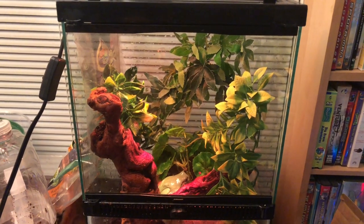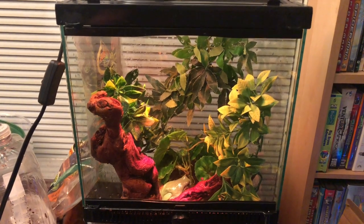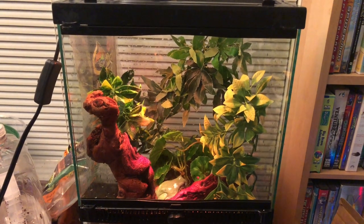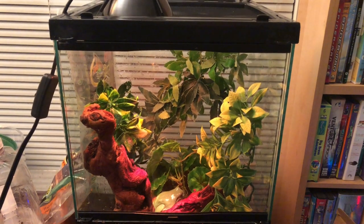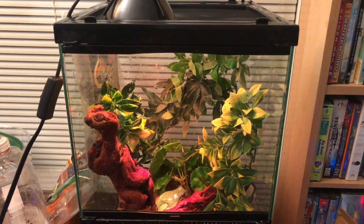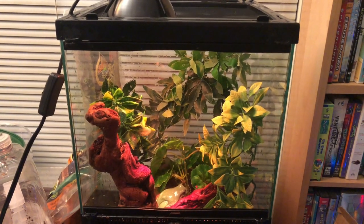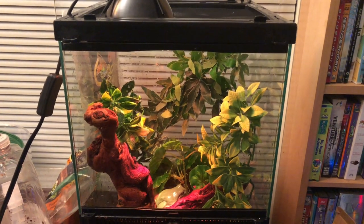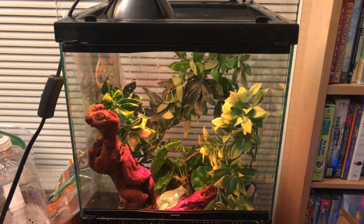This is the Australian White's Tree Frog new setup — he's a juvenile. Thanks for watching guys. If you have any questions or comments, leave them down below. The link to our Instagram will be in the description. We're going to keep making videos — thanks for all your support. This is Matt and Eric signing out.